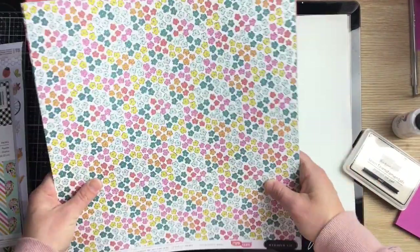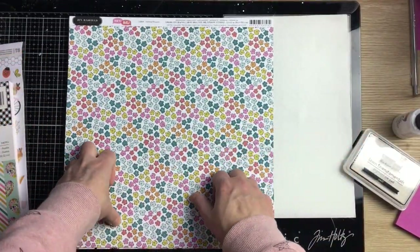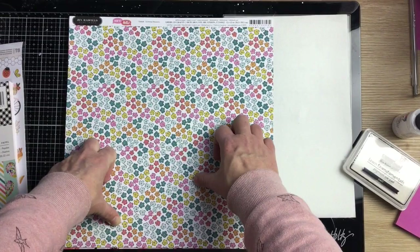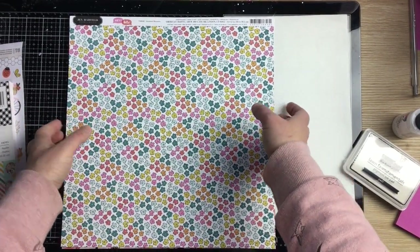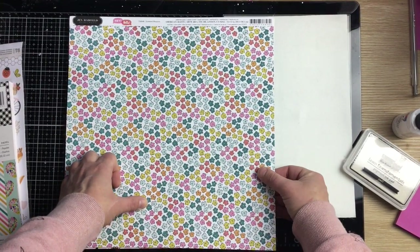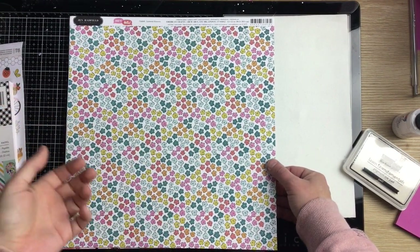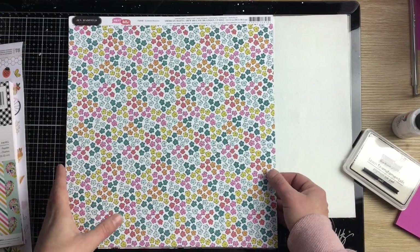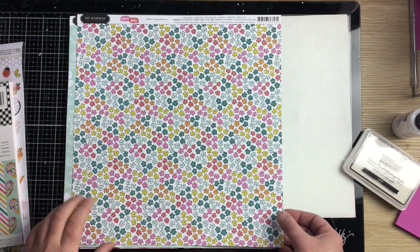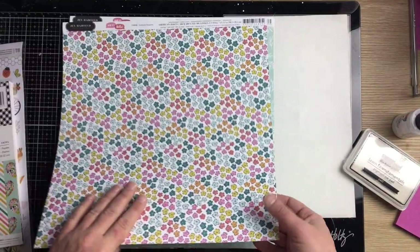For the twelve by twelve pattern papers — this is the thing I struggle with for Pebbles that often stops me buying them initially. The twelve by twelve pattern papers are incredibly busy, and the B-sides, which are supposed to be more subdued, are often incredibly busy as well. So I struggle to use them as background papers. I just sifted through the ones I thought I might use or could adapt.